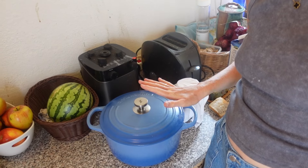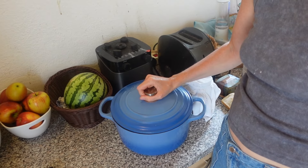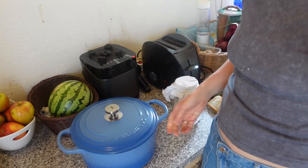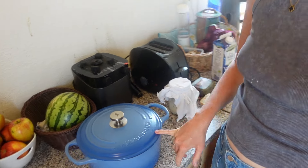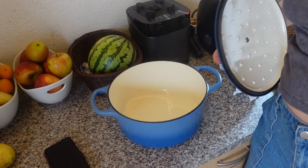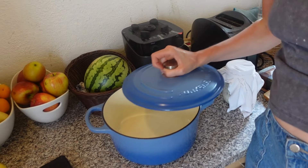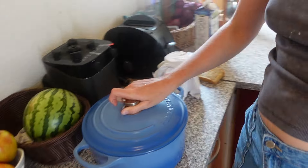Ich backe dann das Brot hier in unserem tollen gusseisernen Topf. Den kann ich euch auch gerne verlinken — der ist super. Der hat keine Rückstände hier drinnen, ist schon bestimmt viele Male benutzt worden und immer noch super, keine Schmutzrückstände. Also richtig top. Wird dann da drin gebacken.